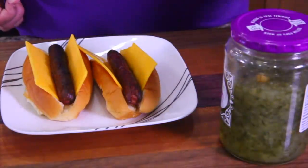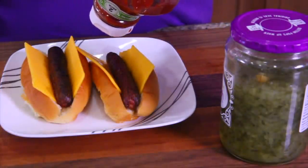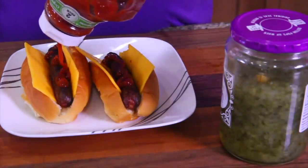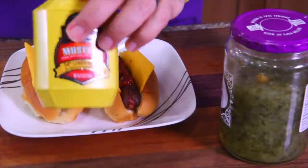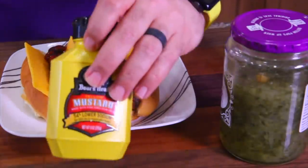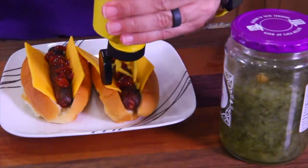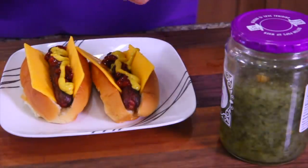Now to do the condiments. Put just one stream of ketchup — that's it, you're going to have so much on here already. And then yellow mustard. You can get fancy with the dark mustards, but traditionally yellow mustard is the best on a hot dog. Once again, one stream.